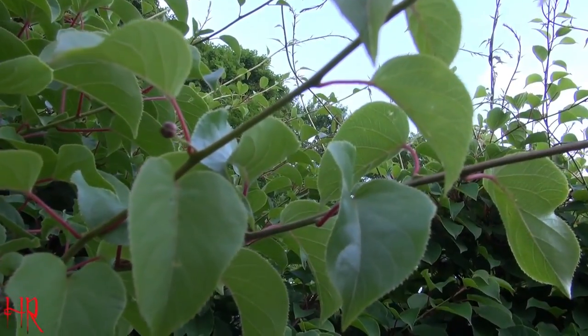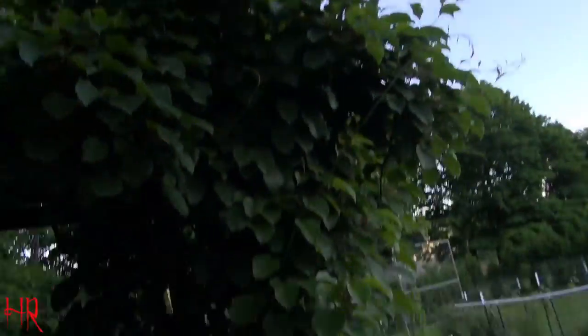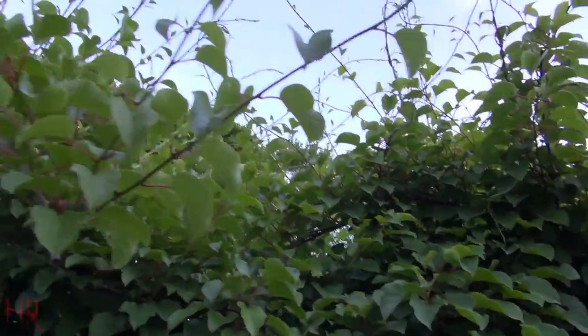So I figured I'd share that with you — the arctic kiwi is actually starting to produce some kind of flower. It's going to take a while, but eventually you will end up with fruit. That's it, see you on the next one, take care.